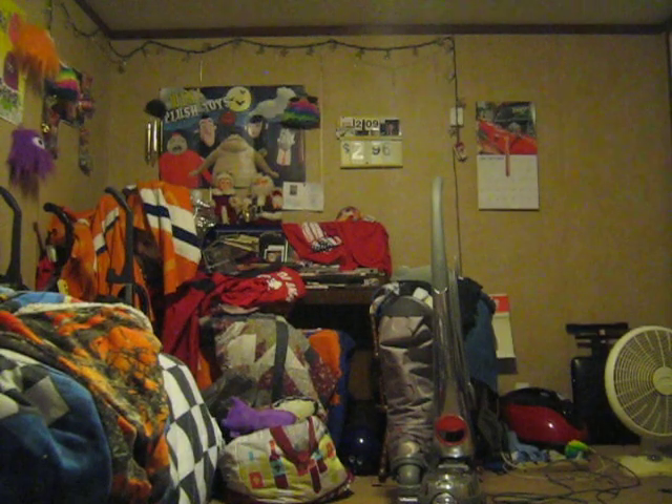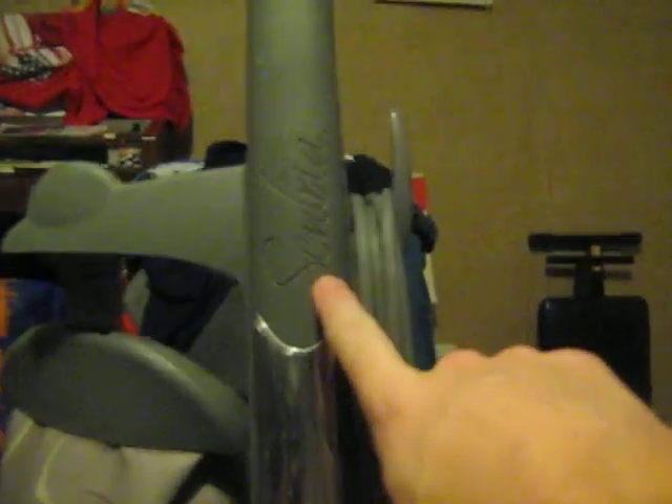Stay tuned for that. I might actually do a video on actually cleaning this thing up. But unlike that Kirby over there, this one here has all metal — it's all chrome on the handle — and that's got the actual emblem of what they are. This one here does not; it's written right here up on the handle itself. As you can see, it says Sentria.